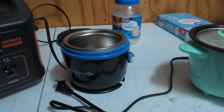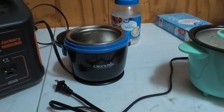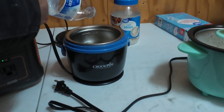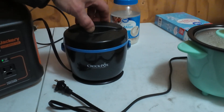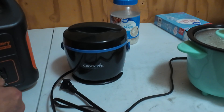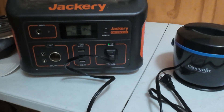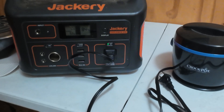It's a little tiny Crock-Pot brand crock pot. I'm just going to throw some water in it and see what kind of power it draws. I don't want to do it empty — I don't know how good that is for it. There are no controls on it, so I'll just plug it in and see what happens. The Jackery went to 53 watts and it might stay there — it might just work really slow.